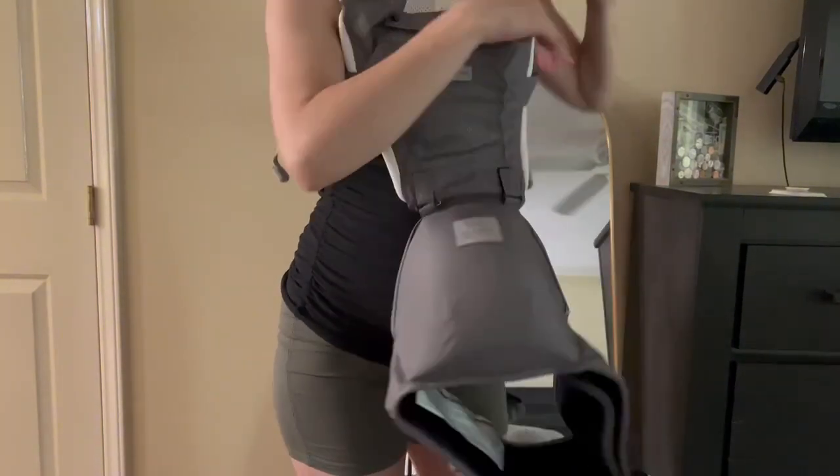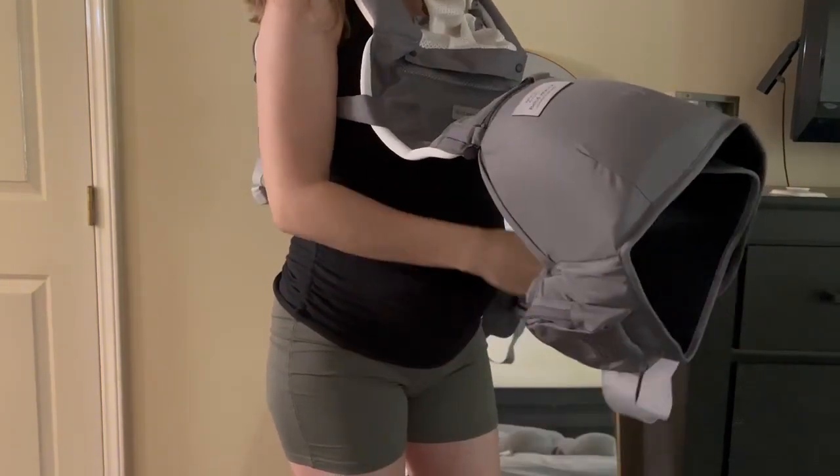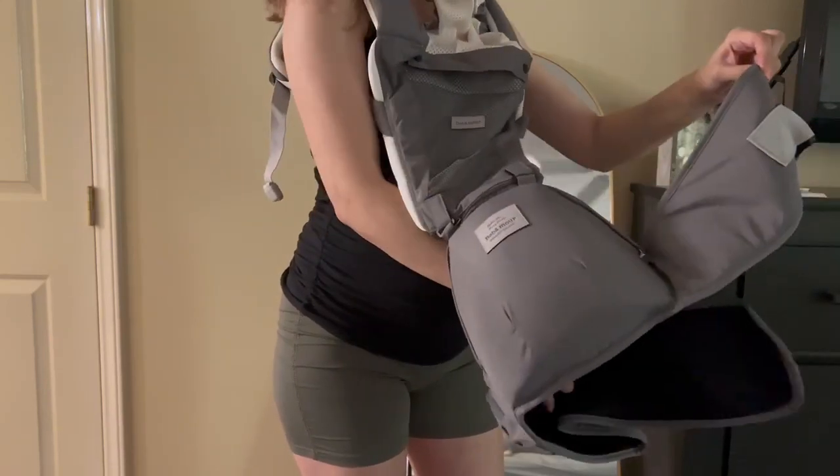One thing that makes this carrier really unique is the hip portion here. This single hip seat is removable, so you can easily take that on or off.